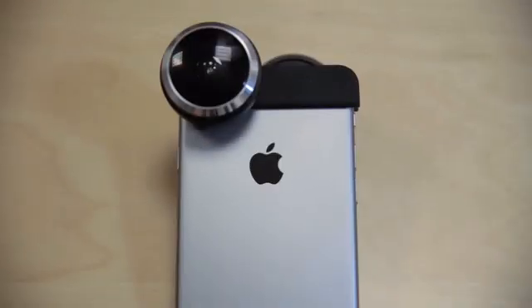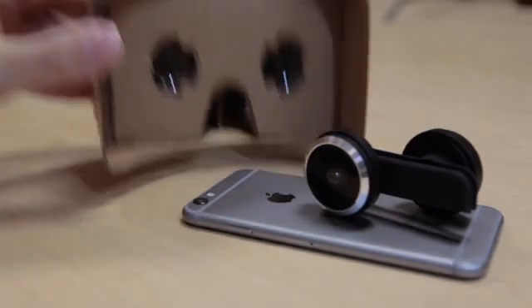The lens attachment is designed specifically for the iPhone 6 and 6 Plus. A cardboard headset is included with every lens kit. In a very short time, we've been able to create a functional prototype, but we need your help to bring it to production. So join us and let's make it a reality.